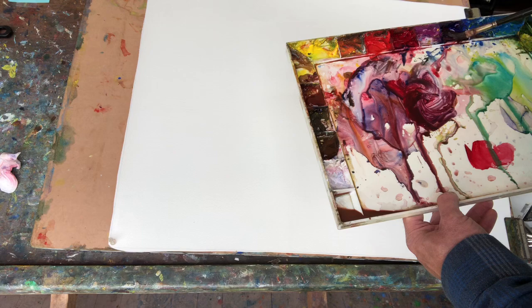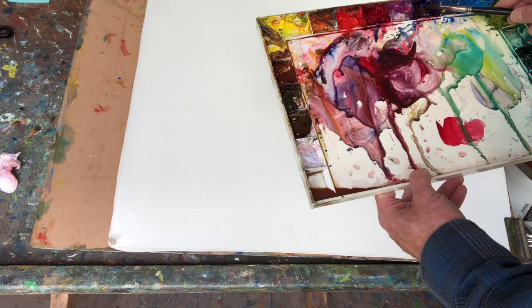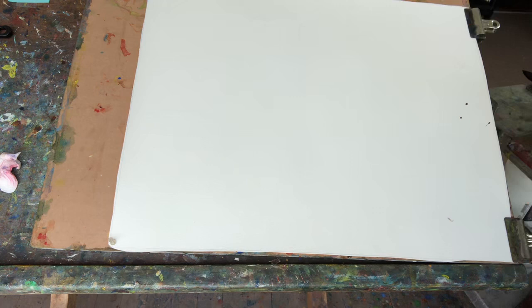I load up the brush at the very back — loaded up to the heel with plenty of pigment and get plenty of water in it. Now watch.